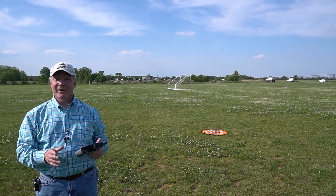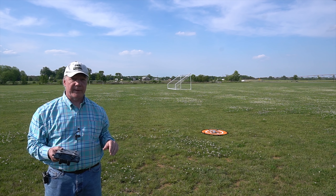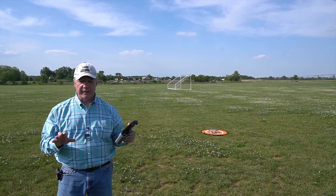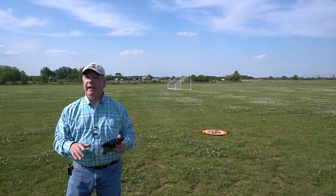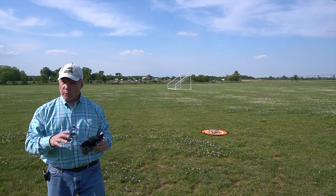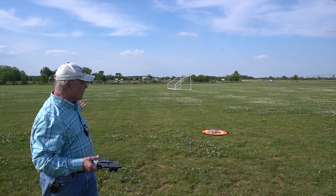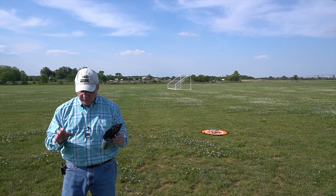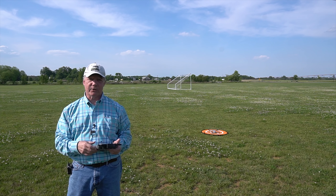First up is the 5-meter test. I'll elevate the quad to about shoulder height and send it forward maybe 10 feet off the mat, keeping it within 5 meters, then trigger return to home. I expect the quad to slowly descend gently into the grass and spin down its rotors. Crash avoidance is on, so the optical and digital bottom sensors are looking for obstructions beneath the quad — in a forest with trees, it would navigate to a safe landing area.